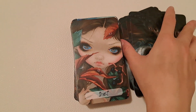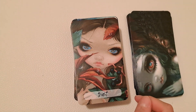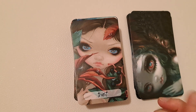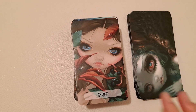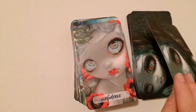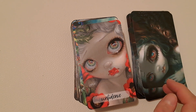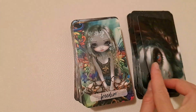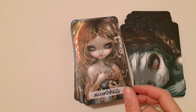I specifically chose each of the artworks. What I did was go to Jasmine's website and go through all of her available artwork. I selected around 300 images and out of those 300 I chose my final cards — the ones that fit best with the keywords.